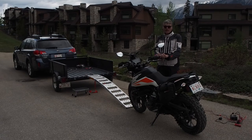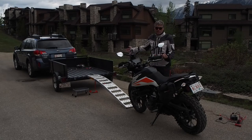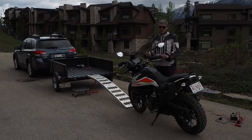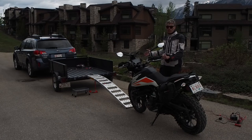The motorcycle isn't that heavy, but I've tried pushing it and I kind of run out of gas sometimes before I get into the trailer. And when I try to drive it on, I've had three times where everything just went wrong.